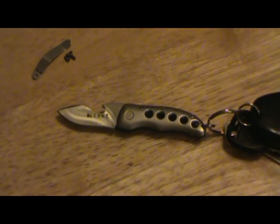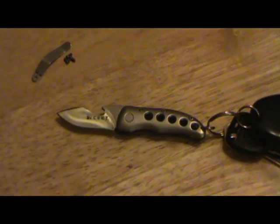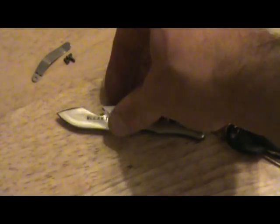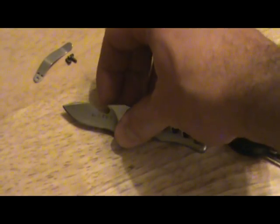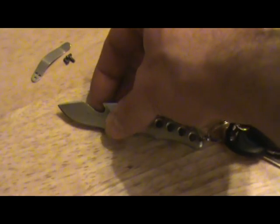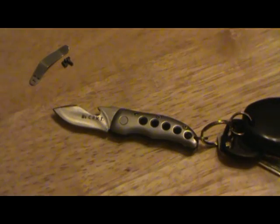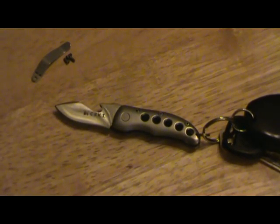The other thing that didn't change is how easy it is to get the knife open. It has a little groove cut in it for your thumbnail, and since I left the hook for the bottle opener right there, it's just as easy to get open.